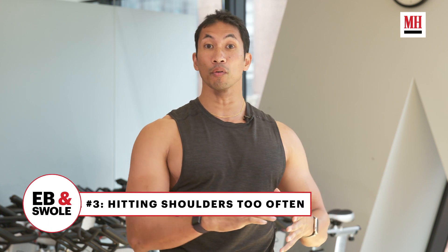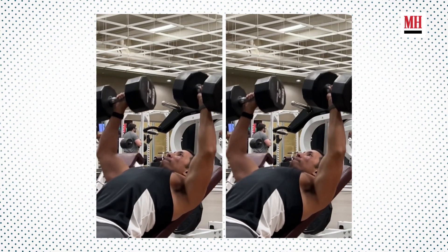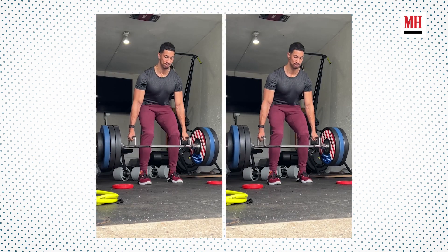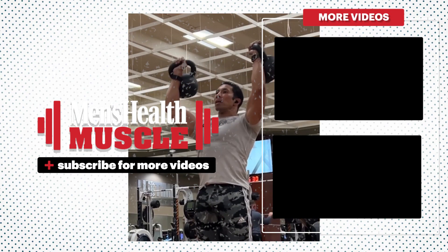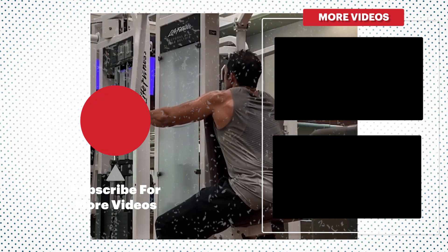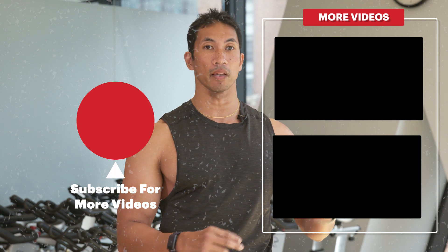The biggest mistake you're making in your shoulder training: you're just doing too much shoulder training period. The shoulders are a small muscle group that's involved in just about everything you're doing in the gym — your chest workouts, your back training, and they're a key stabilizer even when you're squatting. So when you're training shoulders, limit to two exercises: an overhead press and a lateral raise, or a lateral raise and a rear delt fly. Your shoulders are getting enough training to grow, especially if you avoid the three mistakes we just covered.